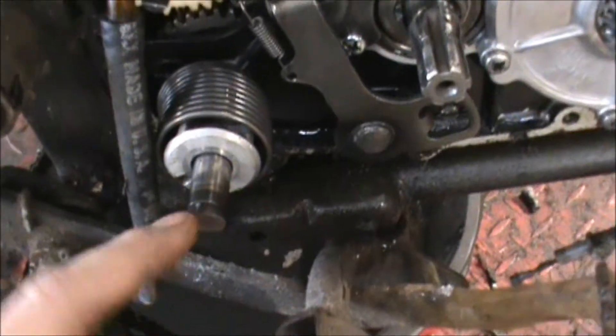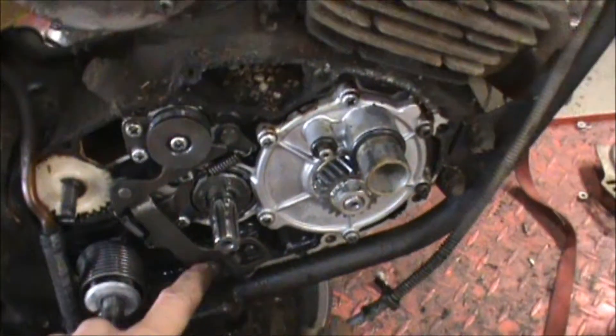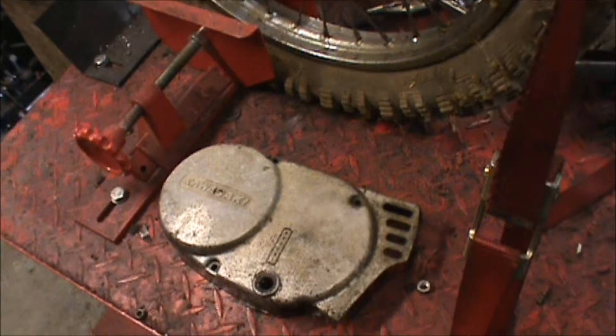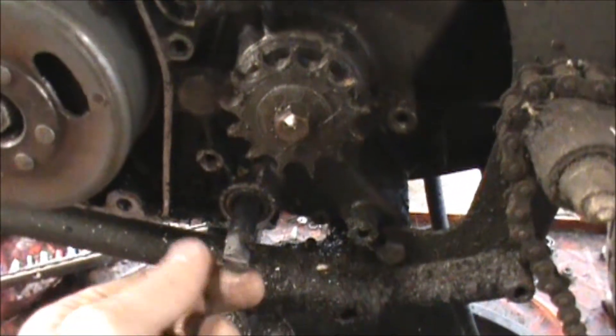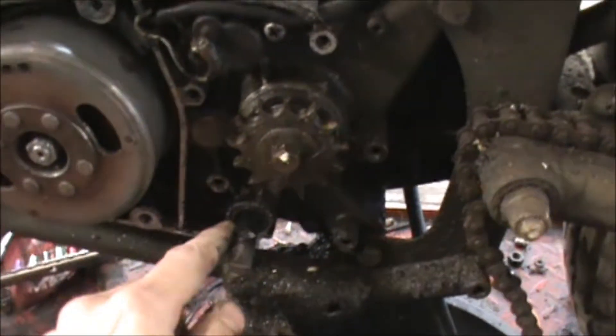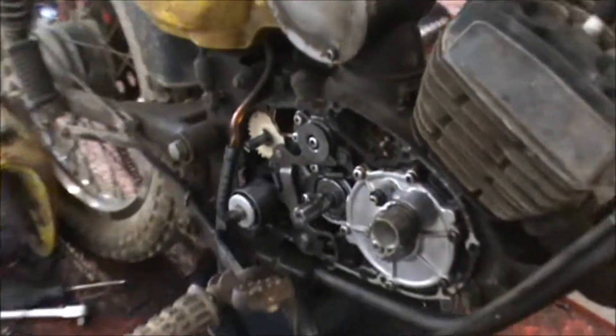The kickstart shaft was all boogered up and welded, so I cut it flush, and I did the same with the shift shaft. I'll show you on the other side — pulled this side cover off, got the shift shaft here, and I went ahead and cut it off so that when it slides through this hole it'll be nice and smooth.